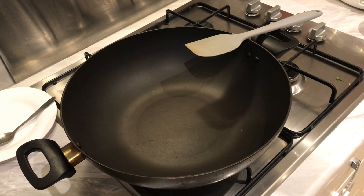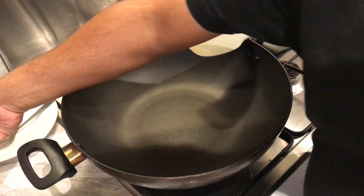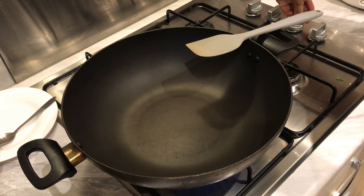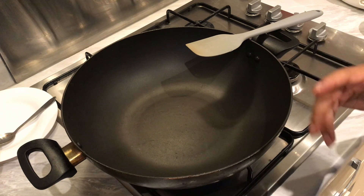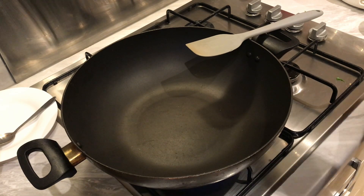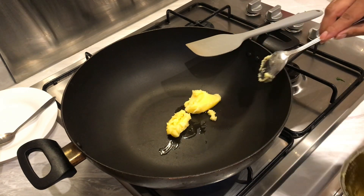It's been about an hour since the chicken has been marinating in our special spice mix. What we're gonna do now is crack on with the cooking process. The difficult part was just doing the prep — now it's all easy. We get the heat on, and the first thing we do is add some ghee — about two to three tablespoons.